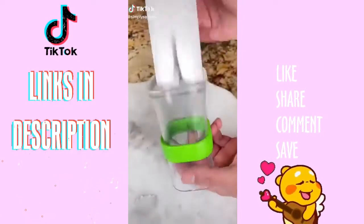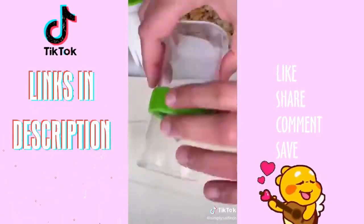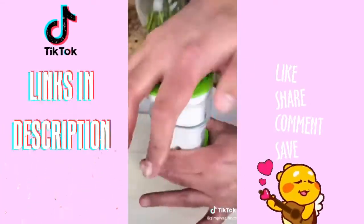This is my handheld veggie cutter and it's perfect for easily cutting veggies into quarters. It's safe, easy to use, and works in a matter of seconds. This is great for meal preps, salads, and veggie platters, and will save you a lot of time.